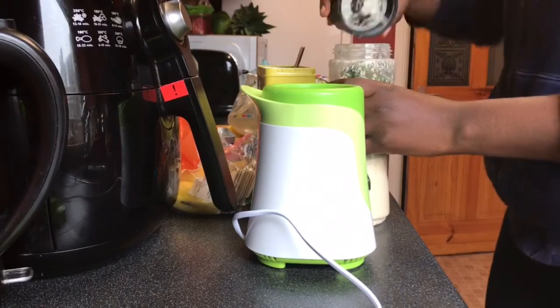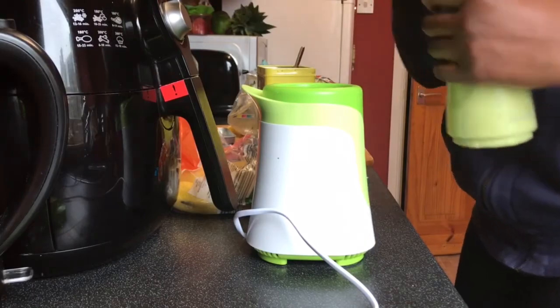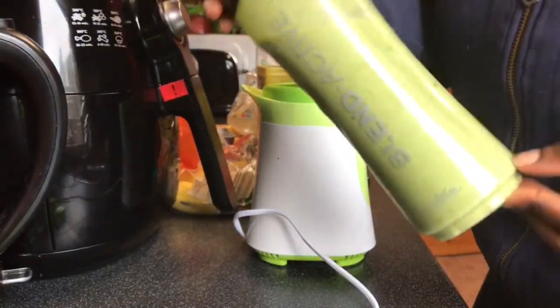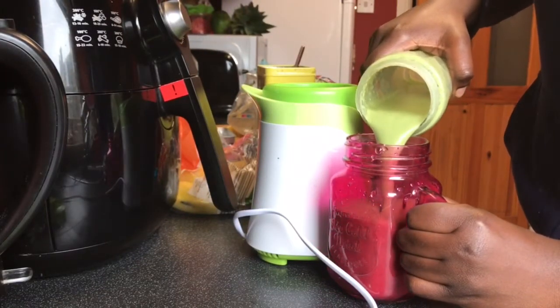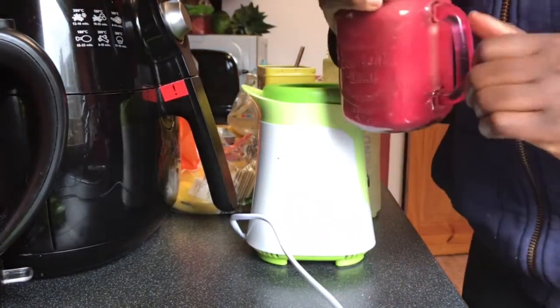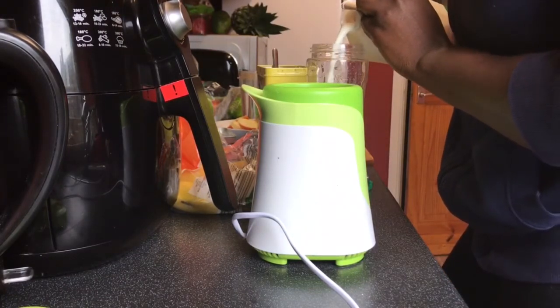I put about four or five spoons of oats in it, and then I add squash. I don't like the way milk tastes with spinach, so I tend to use either juice or squash. I didn't have any juice at home so I'm just using squash. I'll give that a quick shake and blend it before adding the fruit and spinach.